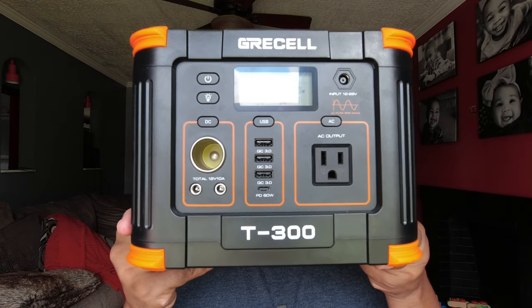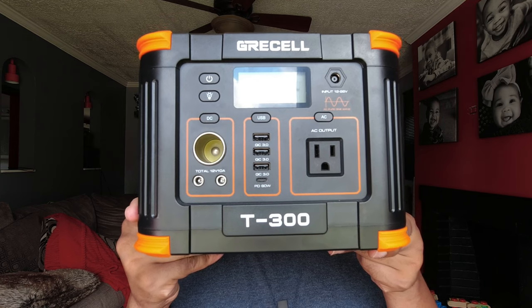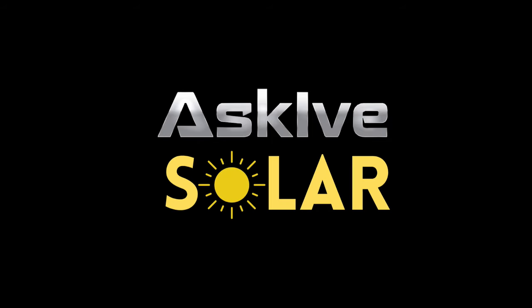What up folks, this is I from Ask I've Solar, where I like to keep solar simple — ain't no need to complicate it. Let's talk about this portable power station by Griselle, the T300.